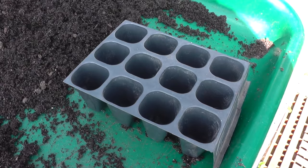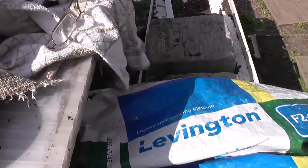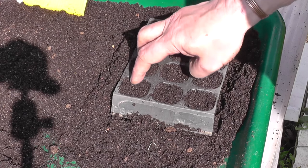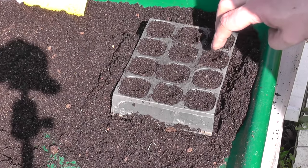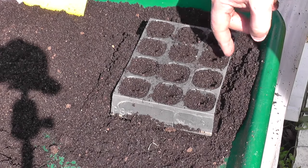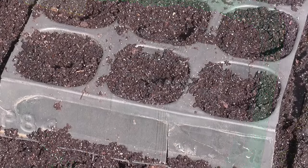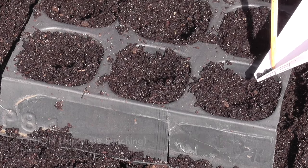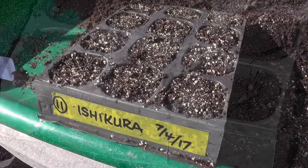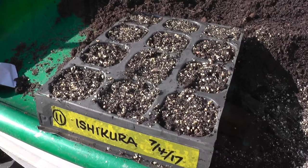I've also got some 9-cell trays that I use for doing the lettuces. I just put a little depression with my fingers into the top of the soil, then sow about 10 seeds in each hole and plant the whole bunch in the soil. That's another one put to bed. Now we've got some spring onions, White Lisbon, to sow and I'll do those in exactly the same way.